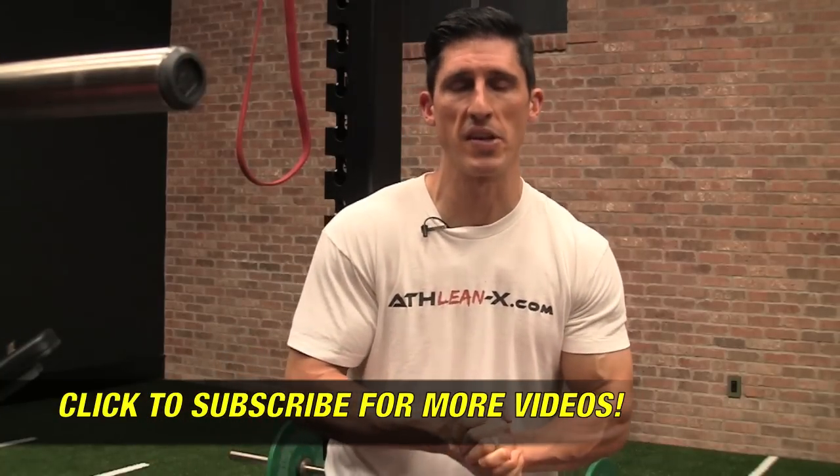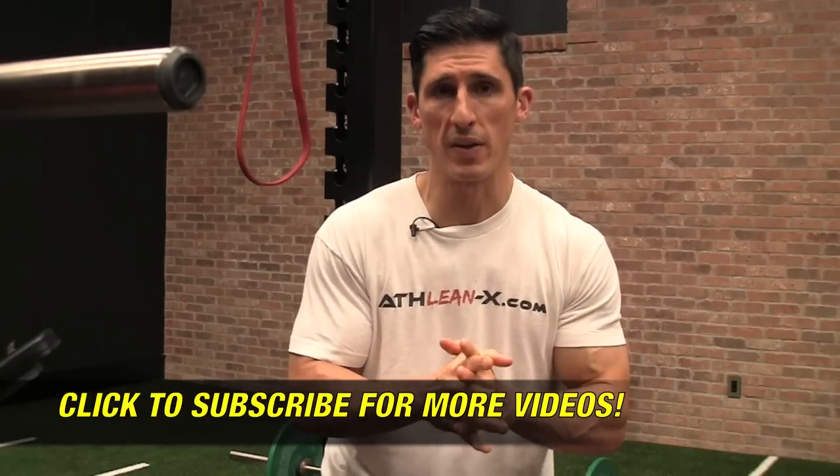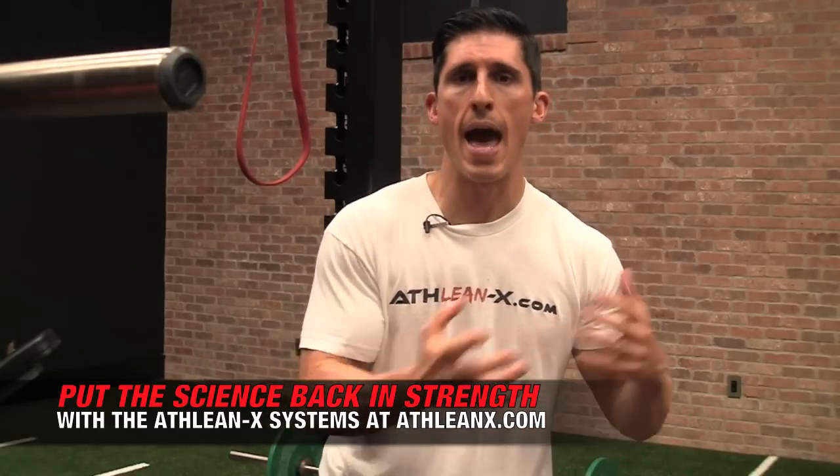That's the concept of a finisher. Today what I'm going to do is show you a series of drills that you can do perfectly in your own home, because all you'll need is a wall to finish off your abs the right way. If you're looking for ab workouts, there's no shortage of them at ATHLEANX.com. In all of our ATHLEANX training systems you actually get access to unlimited ab workouts because of our ab workout shuffle feature that comes with the purchase of your program.